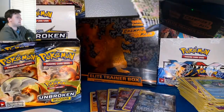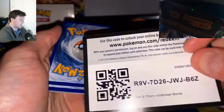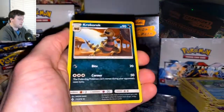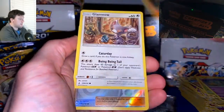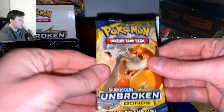Unbroken Bonds — the name is apt, right? The bonds between Pokemon are what do it. Pack fifteen: Fairy Energy — I meant to say Fairy, totally meant to say Fairy. Oddish, Mischievous, Salandit, Incineroar, Janine Reverse, and an Arbok Non-Holographic.